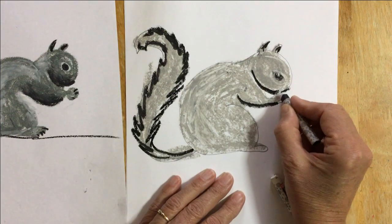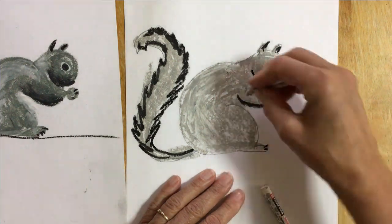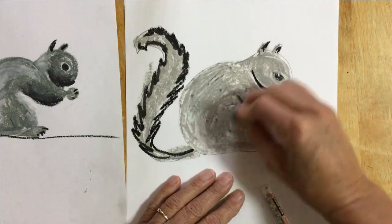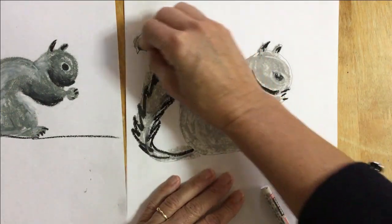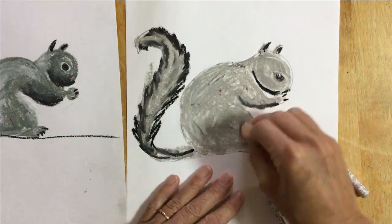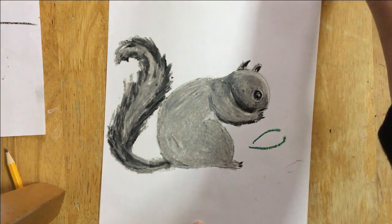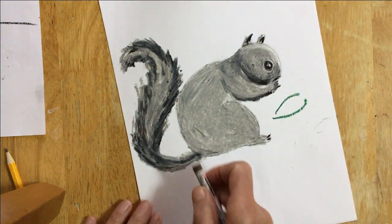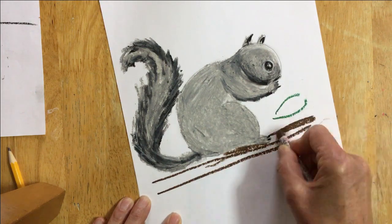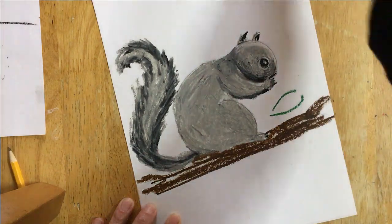I'd like him to have little tiny fingernails and toenails as well. You can also add a background — I'm gonna put my squirrel on a tree. I'll make a branch under his feet, and I'm gonna add some leaves.